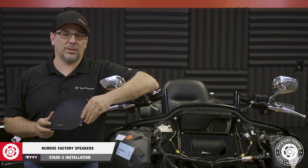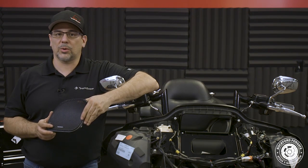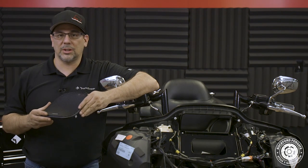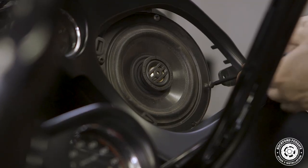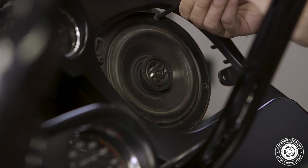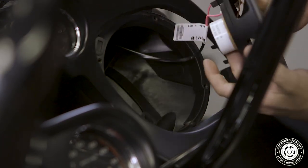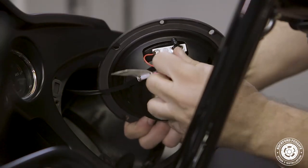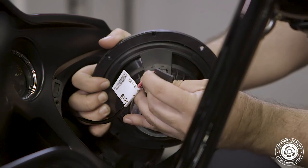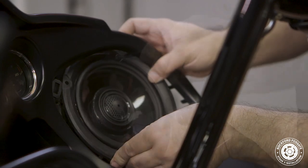Now we're ready to remove our fairing speakers and install our new ones. The TMS65 speakers included in your kit contain extra grills for street glide and tour pack installs. For our shark nose fairing, we're going to use the wave style grill. We'll start by using a T25 Torx and remove 4 screws that hold the factory speaker in place, then disconnect the wiring harness from the speaker. When removing the speakers, there's a tab on the top of the fairing that holds the grill in place. To avoid potentially scratching the paint, you may need to use a 3/16 Allen to remove 2 screws on top and loosen 3 screws on bottom that hold the speaker pod in place.